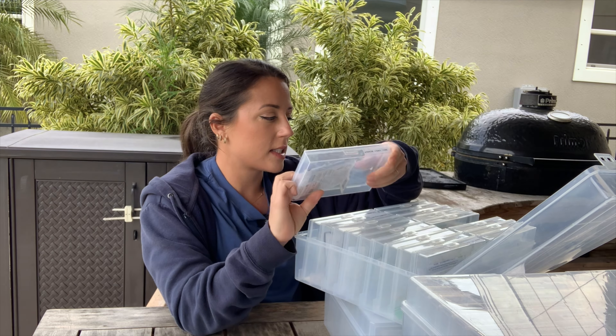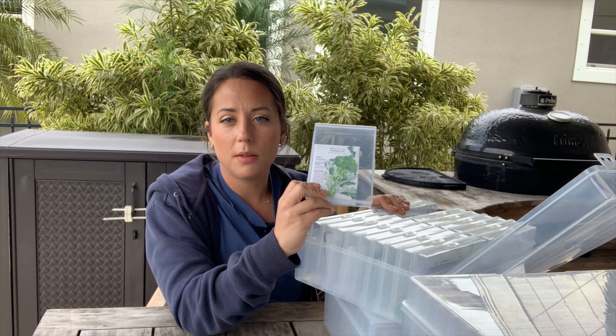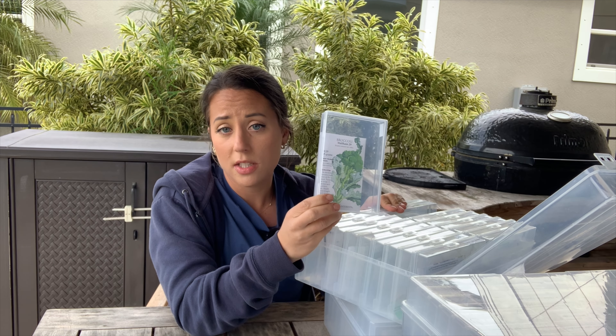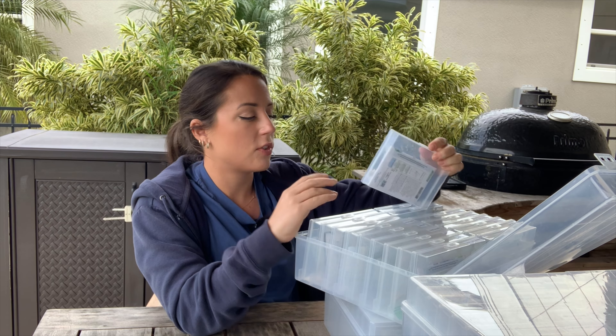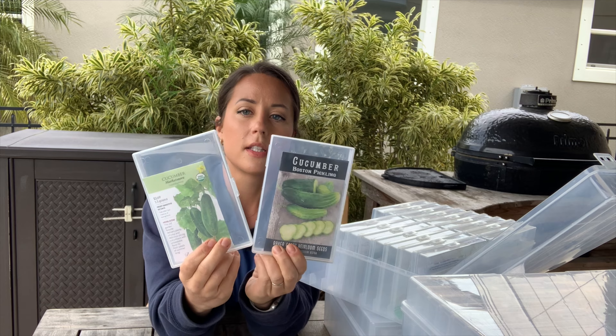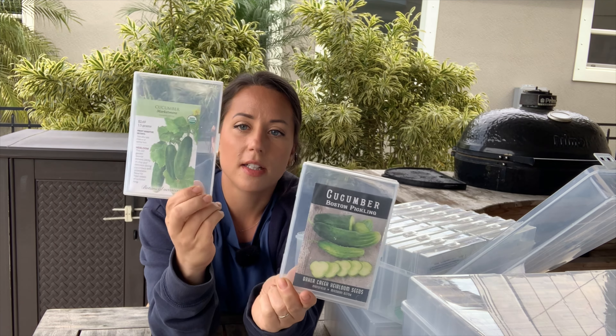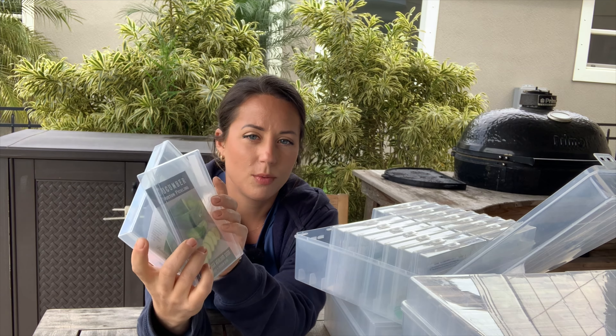I've got Early Wonder beets, Chioggia beets, bok choy, and broccoli. This season I grew a broccoli that wasn't the recommended variety and it actually did really well, but I switched to a Waltham 29 variety and when fall comes again I'll grow that and see how it performs. I've also got Brussels sprouts and Copenhagen Market cabbage. This year I wanted to grow both a slicing cucumber and a pickling cucumber because I want to figure out how to pickle cucumbers — and why not? We eat pickles and we eat cucumbers, so I'm going to grow both.